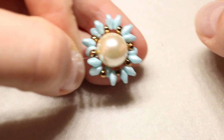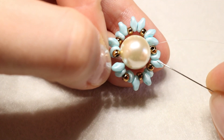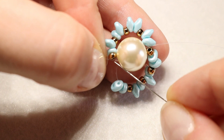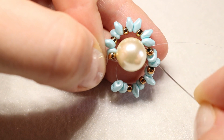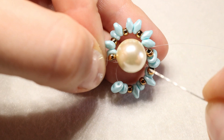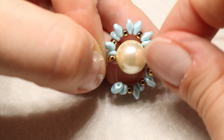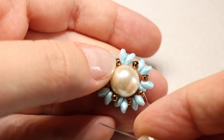Adesso passiamo nella metà giro della perla da 12 mm fino a raggiungere l'altra estremità del filo. Qui facciamo un paio di nodini, ripassiamo anche nell'altra metà e ripetiamo il giro senza inserire niente sul lago per rinforzare l'infilata delle perline e sistemare meglio il lavoro. Adesso ci portiamo a uscire da una Rocaille 8.0.